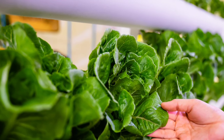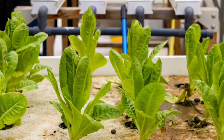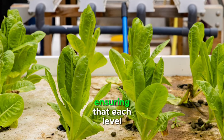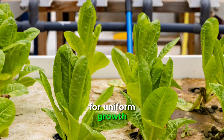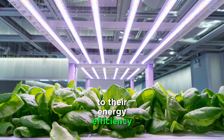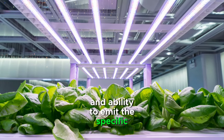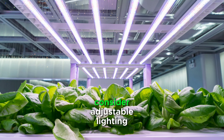Optimize lighting. Lighting is a critical factor in vertical farming success. Since crops are stacked, ensuring that each level receives adequate light is essential for uniform growth. LED grow lights are the preferred choice for vertical farming due to their energy efficiency and ability to emit the specific spectrum of light needed for plant photosynthesis. Consider adjustable lighting systems to accommodate different crop heights and growth stages.